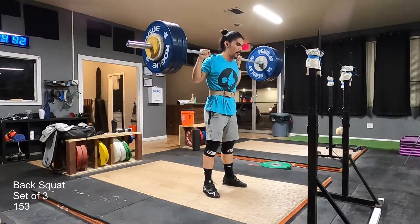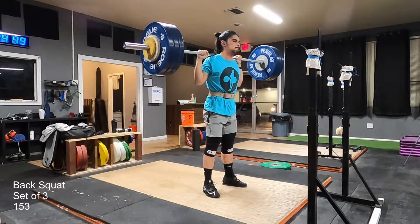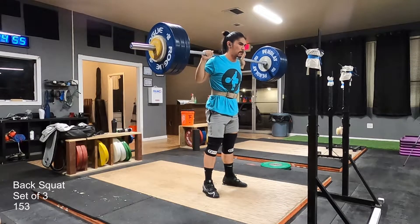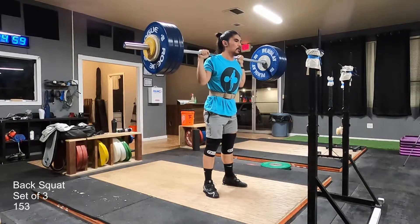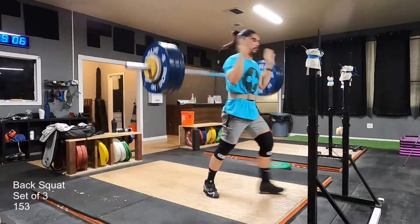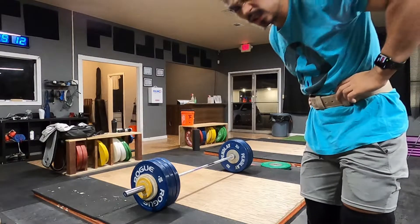Here's that set here. Lots of knee cave, I guess, on that second one. And at this point in the set I was like, alright, if I fail this third one it's okay — I already did two more than I did last week. But I was able to squeeze through all of that. That's pretty good.